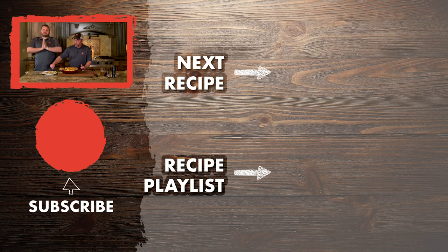Check us out at RecTechgrills.com. Check us out on all social media. Thanks for cooking with us today. We had a ball. This recipe is great. Have fun. See you at the RecTech.